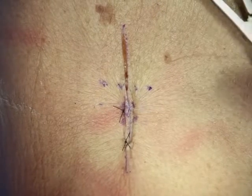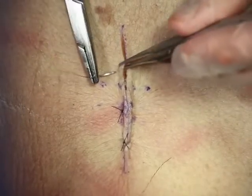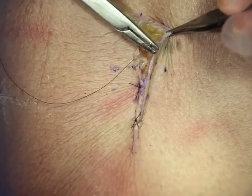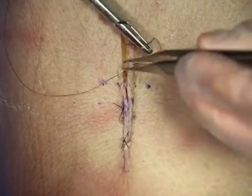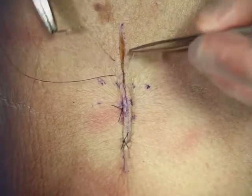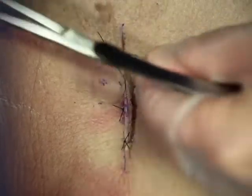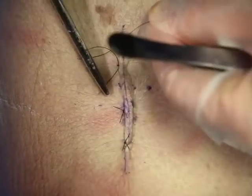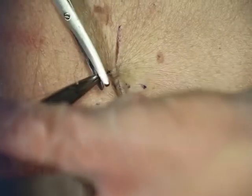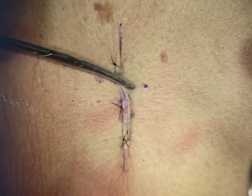The final variant of the horizontal mattress is called a half-buried mattress, which we use a lot in plastic surgery. If there's an area where you don't want suture holes, you can start your horizontal mattress on one side, and on the opposite side stay within the dermis in a horizontal, subcuticular fashion. Then come back on the other side as you would in a normal horizontal mattress. So effectively, it's your horizontal mattress but half of it is buried — hence the name half-buried horizontal mattress. When you tie this, it secures the skin and you only have suture marks on one side. We do this when there's a hair-bearing and a non-hair-bearing area, to hide suture marks, or when we're worried that sutures at the tip of a flap will interrupt blood supply.